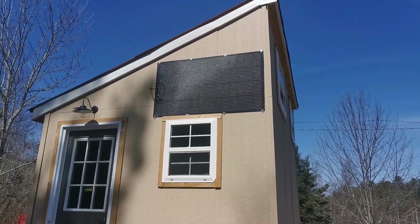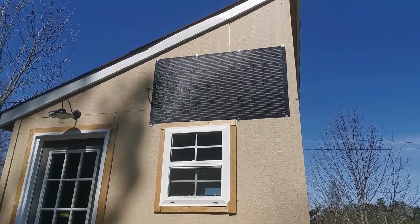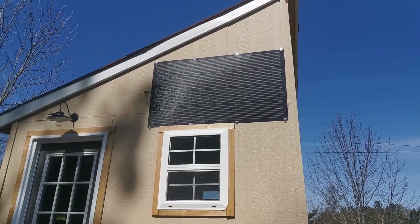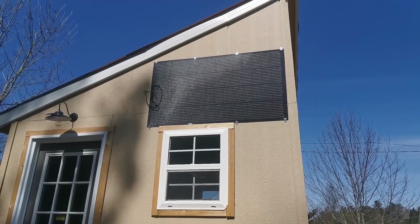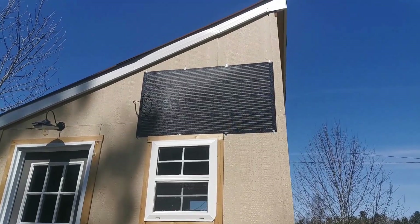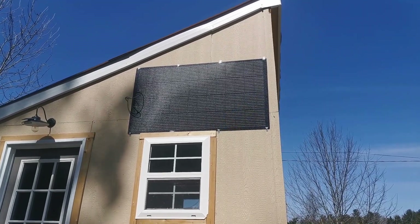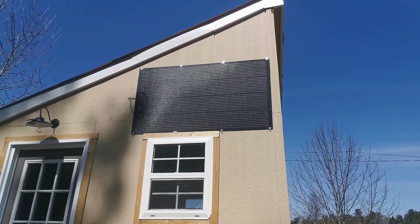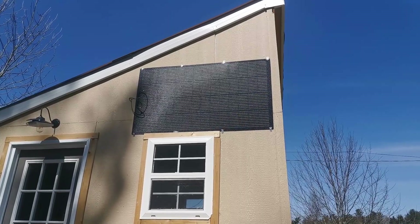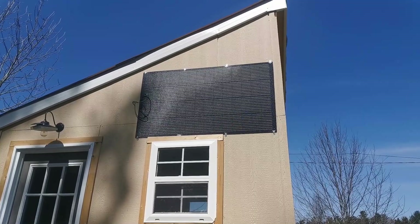I mounted that panel on the wall because in the wintertime I don't have to brush snow off it. There's literally no maintenance, and I don't like putting holes in the roof or trapping moisture underneath. It's a flexible panel, which made it easy to mount and I don't have to run wires too long. It was the simplest setup I could do.